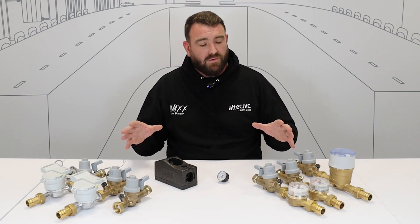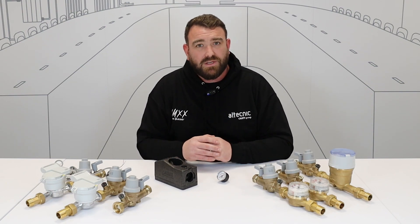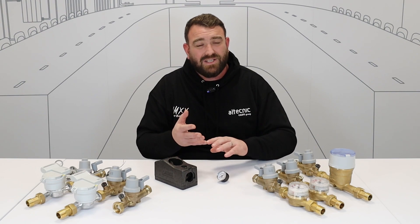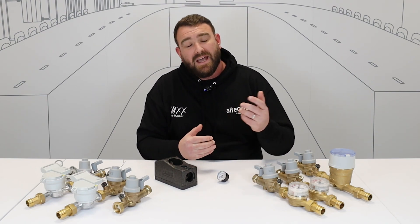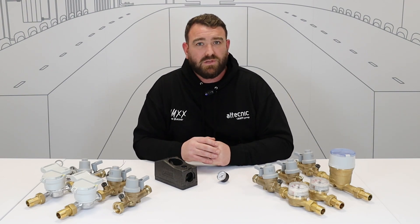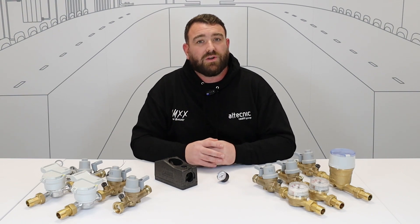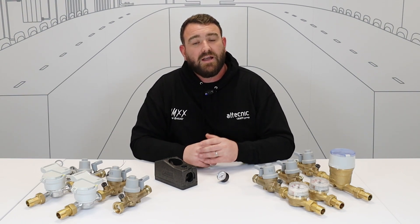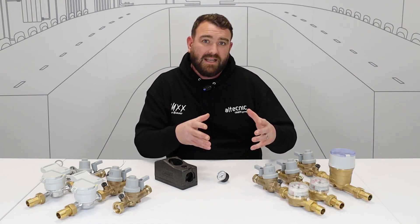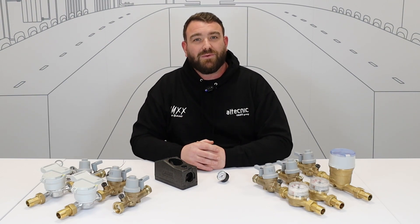If you want any more information on this range of valves or any of our other valves, head over to our website at www.altechnic.co.uk, where you'll find data sheets, IOMs, and technical submittals. Head over to our YouTube page and hit subscribe — we've got plenty more educational videos on there. And if you like a good read, check out Hydronics UK, our industry-focused magazine where we talk about everything going on with Altechnic and interesting things happening in the industry. Thank you for watching and I'll see you again soon.